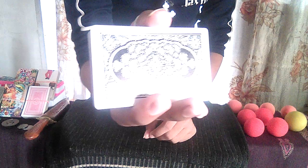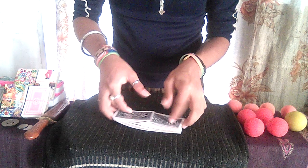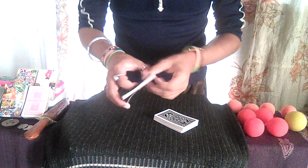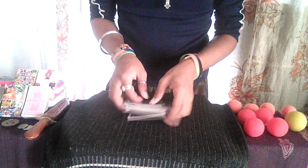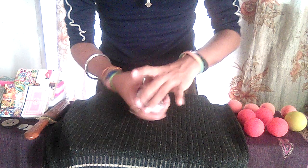Now I'm going to shuffle it for three times — like this — and the second time, and for the last and final time I'm going to shuffle it something like this.